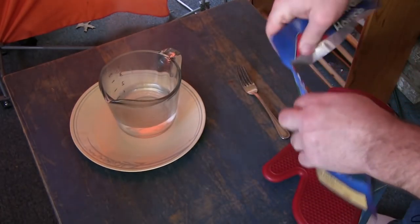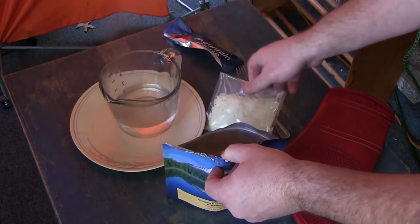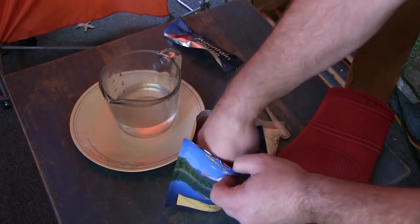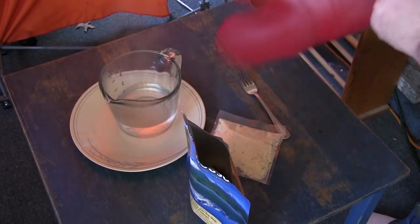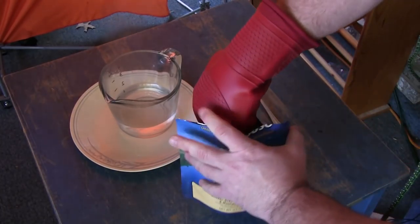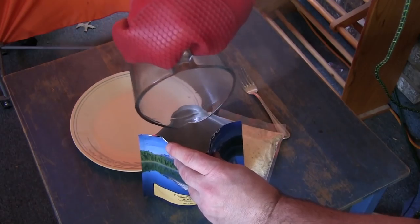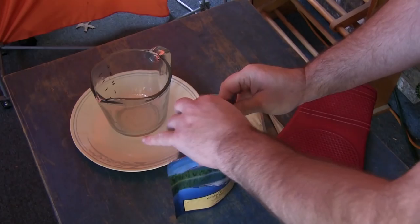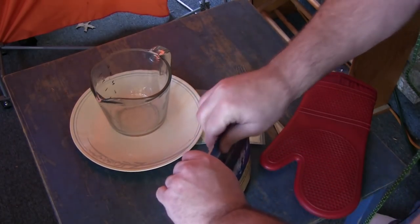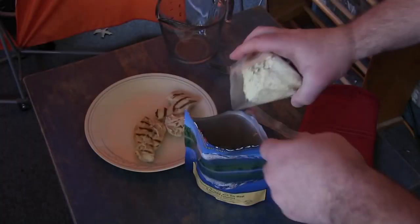The instructions say to open the zipper pouch at the tear notch, remove the inner potato pouch, discard the oxygen absorber, and leave the meat in the zipper pouch. Carefully add one and one-half cups - 12 ounces - of boiling water to the meat, fully immerse the meat in water, close the zipper, and let stand for two to three minutes. Then carefully remove the meat, empty the contents of the potato pouch into the water to rehydrate, stir, close the zipper, and let stand for two minutes.